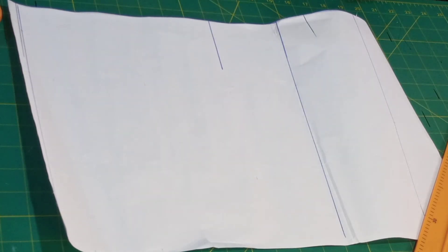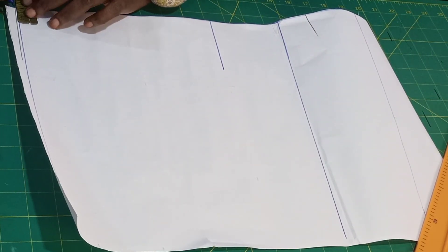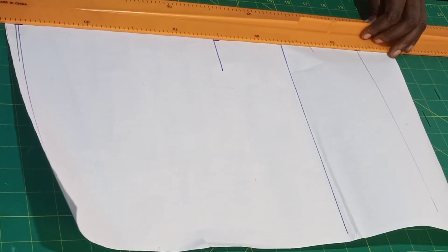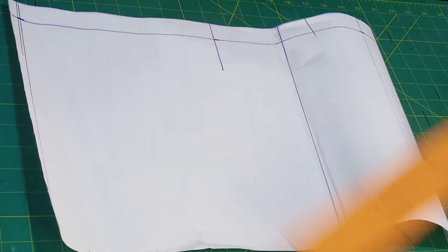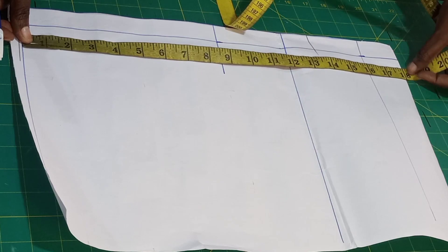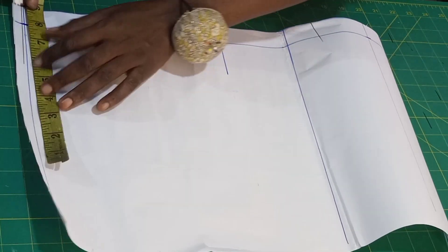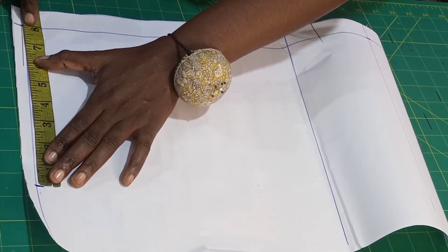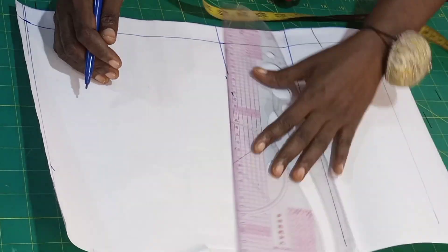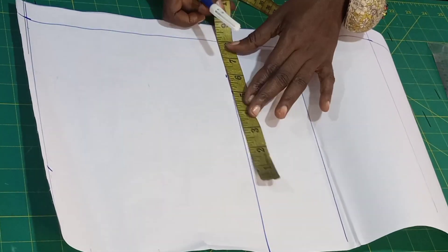Now we'll be drafting the back. I already have half inch for my starting line. I'll be marking one inch for the zip because there's going to be a zip at the back. I'll rule it all the way down. The back length is 18 inches — the front is 21 inches. From the shoulder point I'll take my shoulder measurement of 8 inches, my chest line is 8.5.